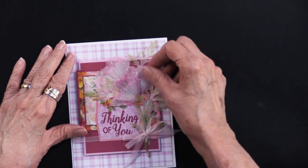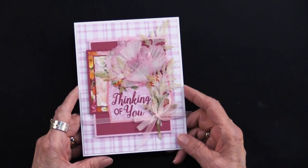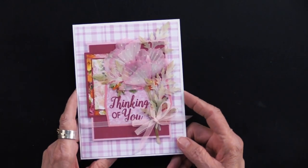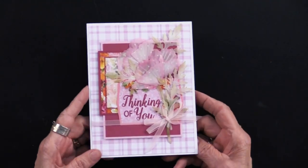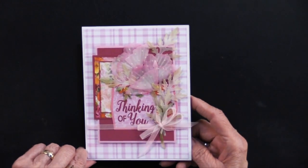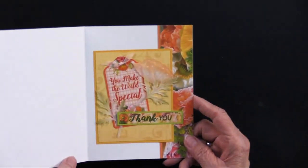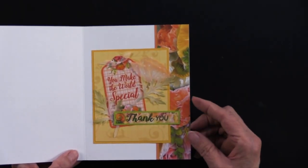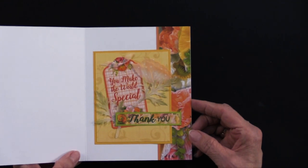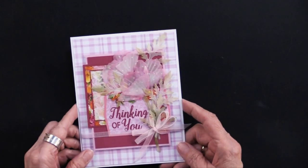The cutting dies have a lot of dimension to them because they have all of these score lines, and that does a nice job on paper and a beautiful job on vellum. So looking at this card in its entirety — the front is these pinks and mauves, a light and airy look. On the inside, she gives a pop with the yellows and the oranges. There are so many colors with poppies.